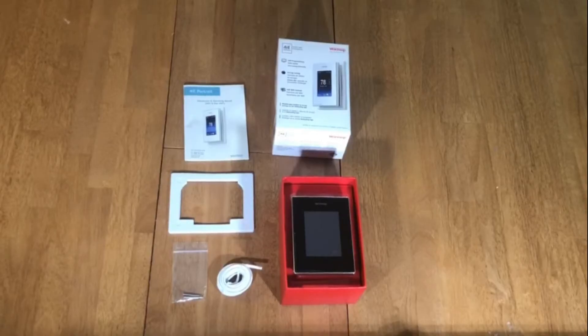The Warm Up 4IE thermostat is a smart energy monitoring thermostat. Upon receiving your package, the first thing you should do is confirm that you have received the proper model that you ordered.